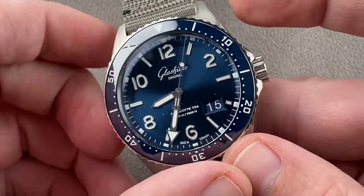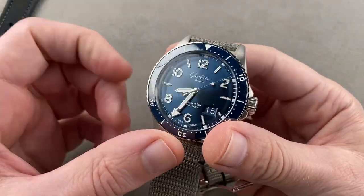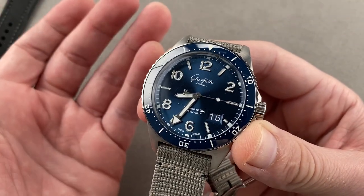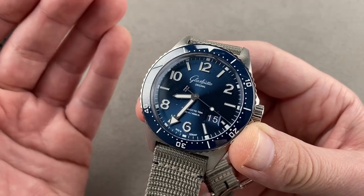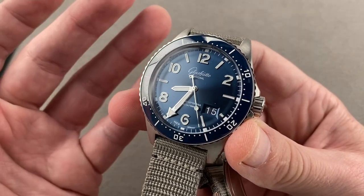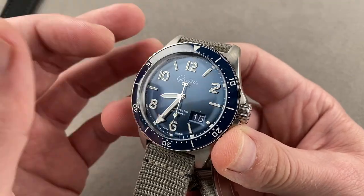This is a model that launched in 2019, part of the Specialist collection. It is a tribute obliquely to the 1969 RPTS 200 dive watch, which was Glashütte Original's first dive watch. There is a smaller version of this watch that hews more closely to the original. This one takes a couple of cues — like the case lines, the dial font, and the broad arrow minute hand — but the Panorama Date is the more modern of the two primary SeaQ models.